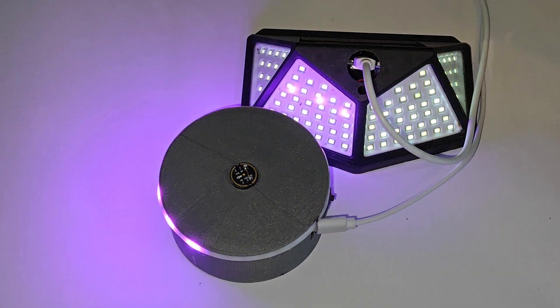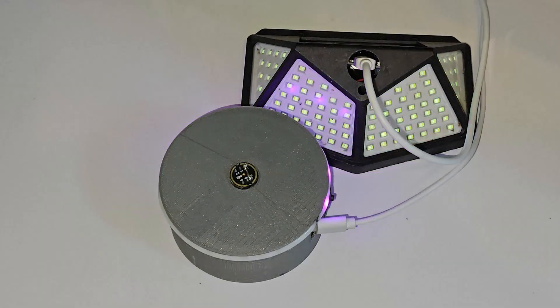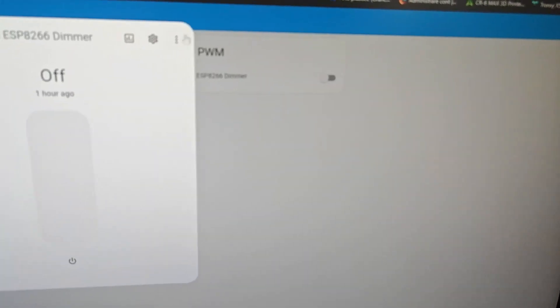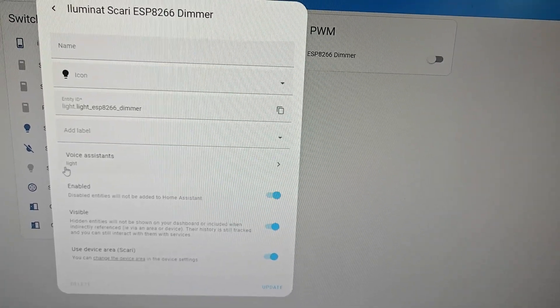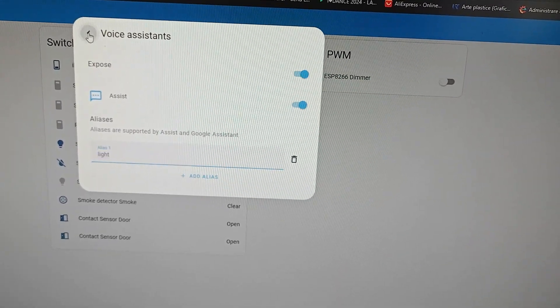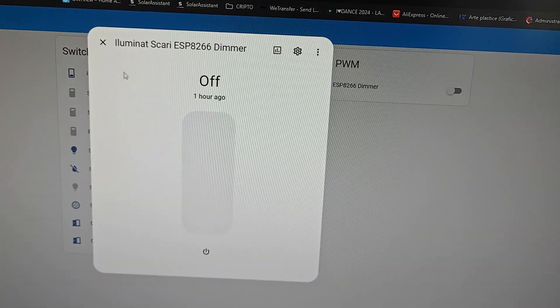Hey Jarvis, turn off the light. Turn off the light. For commanding something in Home Assistant, you just have to activate the voice assistant for the thing you want to command and update the setting.